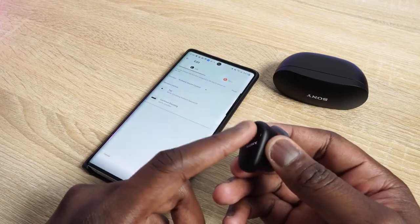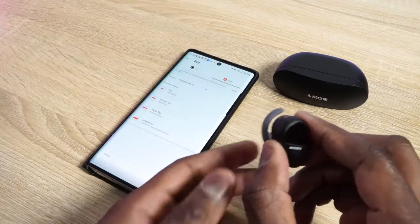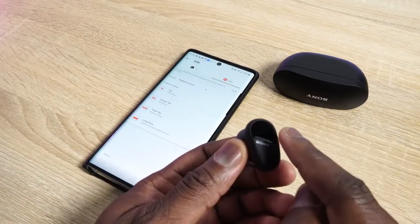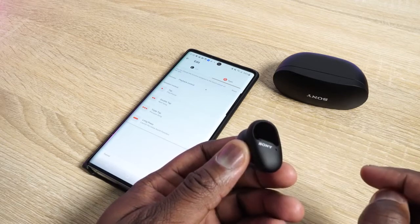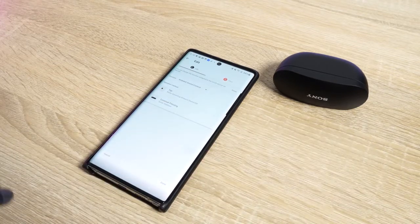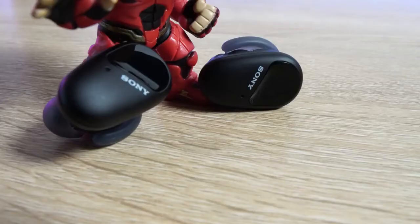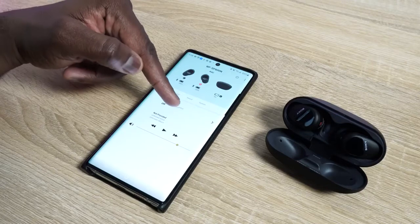In terms of controls, you've got touch controls on each ear cup, customizable within the app. On your right ear cup: one tap to pause and play, double tap to skip forward, triple tap to skip back, and press and hold to access your voice assistant. On the left earbud, a tap cycles you through noise cancellation, ambient mode on, and off. You can switch those functionalities, and people who love to use just a single earbud can do that too, though if you're using the left one you have to change the controls within the app.